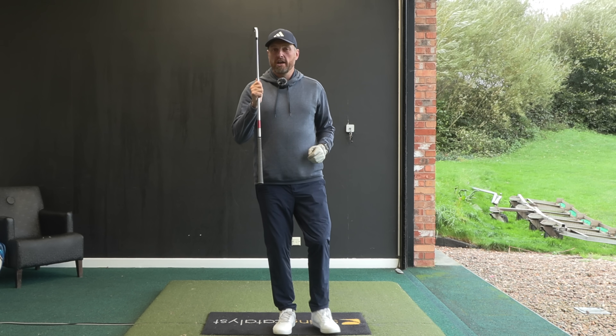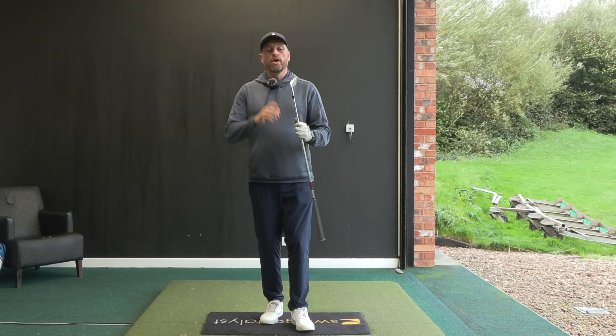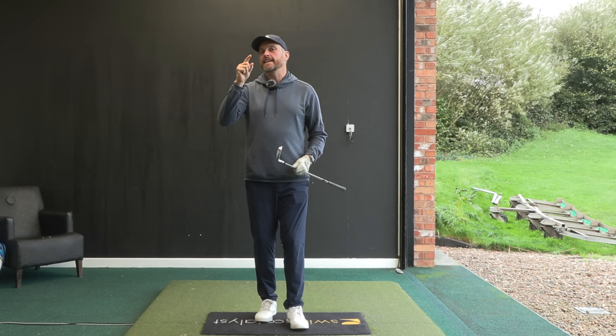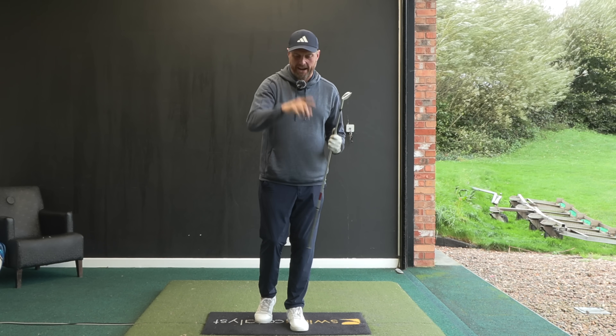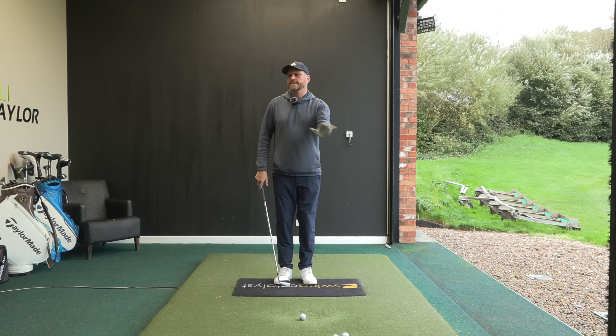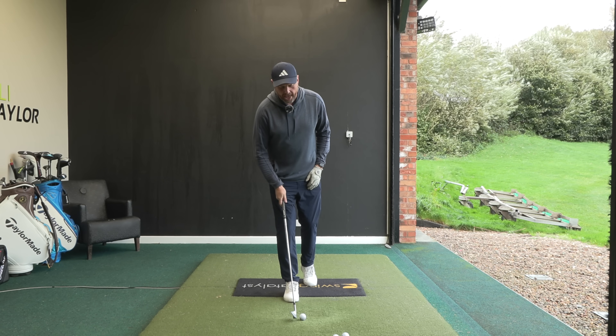So that's a potential 40-yard pickup with your irons - four clubs less into the green. If you can hit more lofting you're going to have more control, get it nearer, start making some birdies, and ultimately get those scores down. So I know what you're thinking - that is a massive change, but what's the key thing that's changed there?